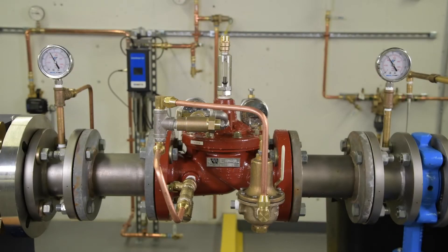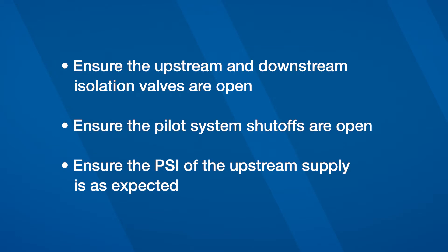With any malfunction, it's important to first check the system conditions. Ensure that any upstream and downstream isolation valves are open. Ensure that the shutoffs on the pilot system are open. Ensure that the PSI of the upstream supply is as expected.